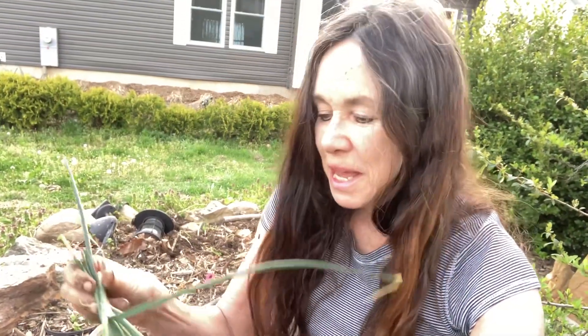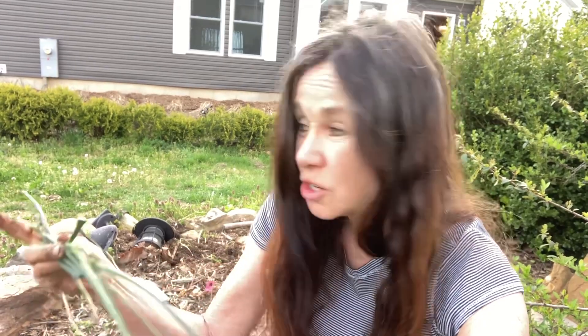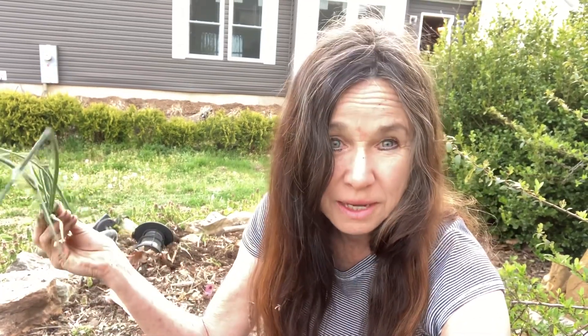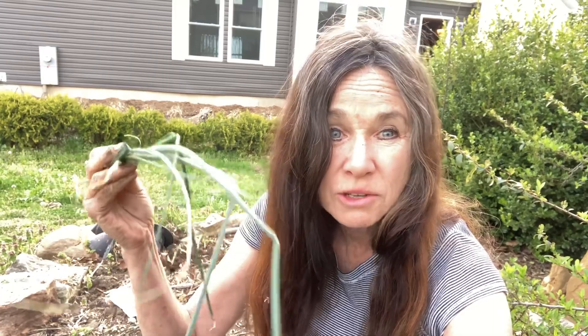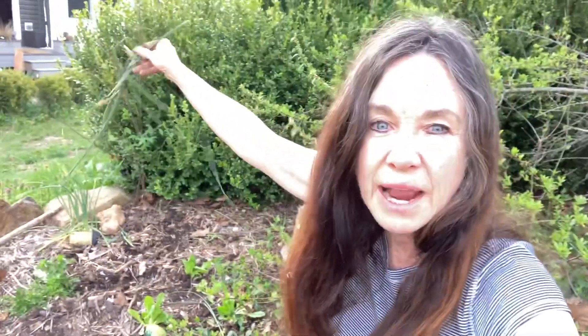Now, these are the wild onions that I just go out in the yard and get. I just basically cut these up and I'm throwing them around — normally I cut them up and sprinkle them around until all the other onions and garlic and leeks, anything from the allium family, starts growing. And it really makes a difference.